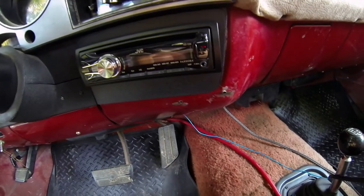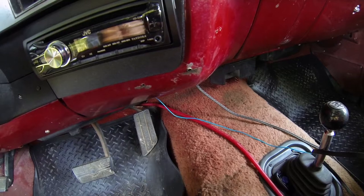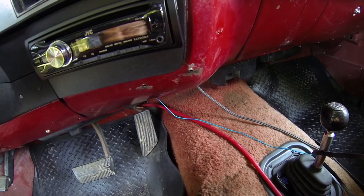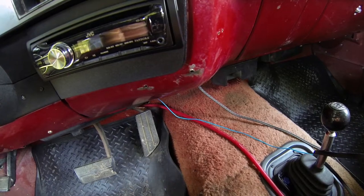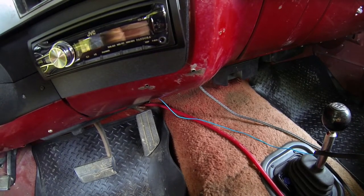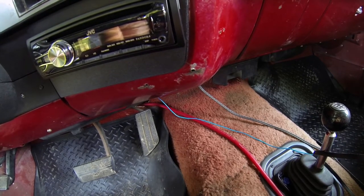You can see down here I've got some temporary amp wires running here. This is not a safe or long-term solution, but I'm going to be replacing the carpet, so I just wanted to hook the amp and sub up real quick. I'm going to show you the door speakers and the sub setup.